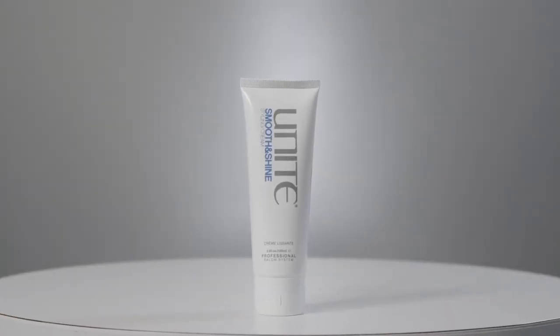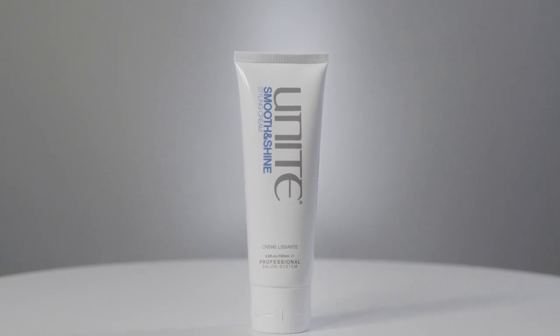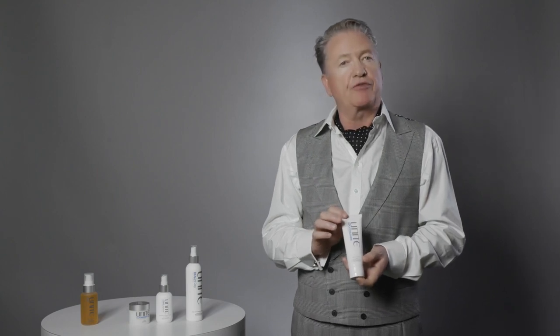Smooth and Shine is a blend of argan oil and honey cream. Our art directors love working with this through processed hair — hair that's been overly bleached, intensely highlighted, or high-lift blonde — because it seals the cuticle extremely quickly, creates a ton of shine, and makes hair much more manageable. Perfect for smoothing with intense shine on over-processed or very coarse thick hair, used on wet hair or as a small amount finishing on dry hair.